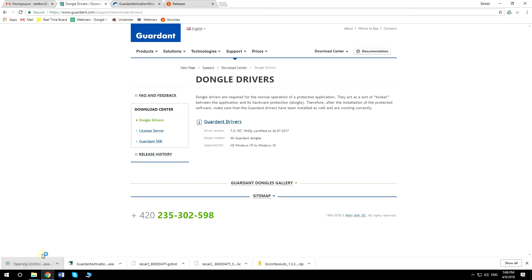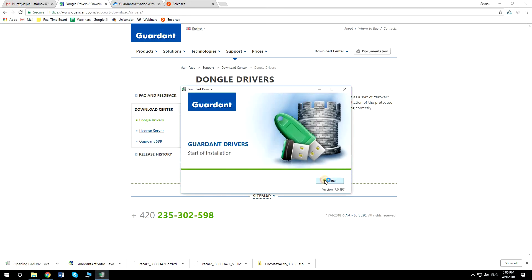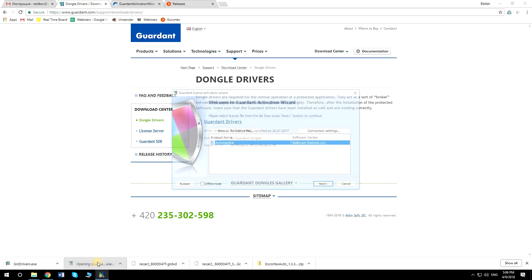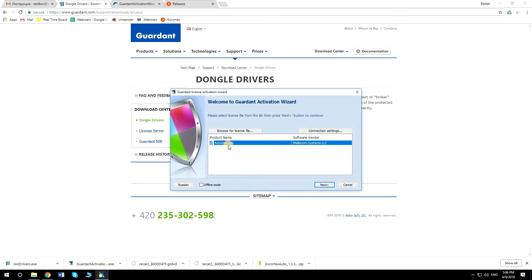Run the driver file. After the drivers are updated, run Gemalto Activation Wizard. It will automatically find the activation code file on your computer. If not, browse it manually.